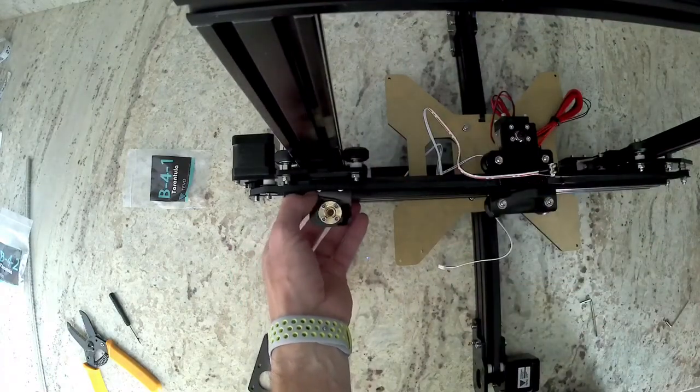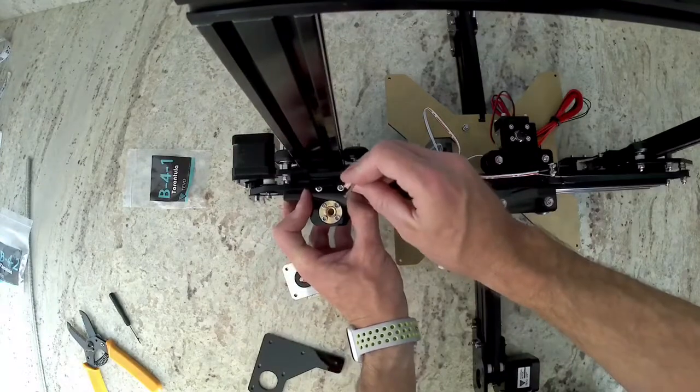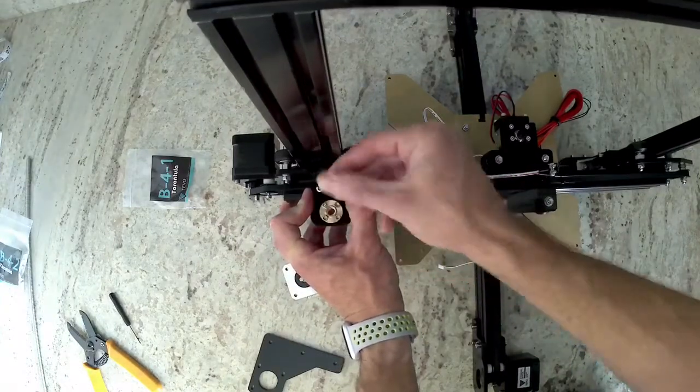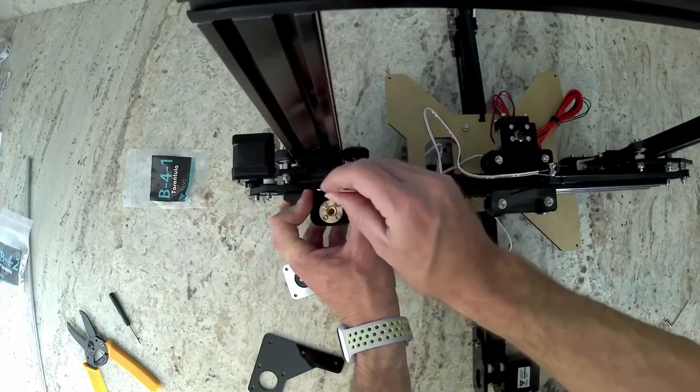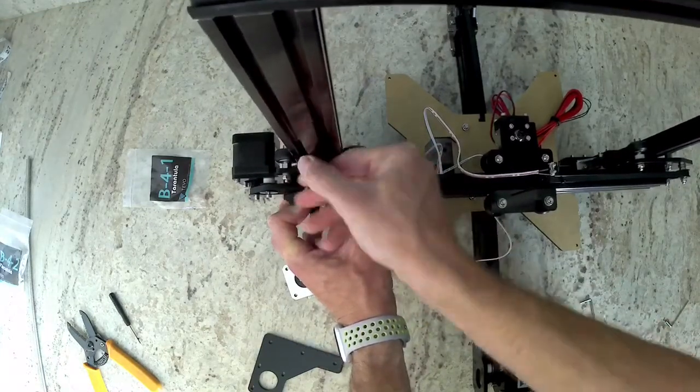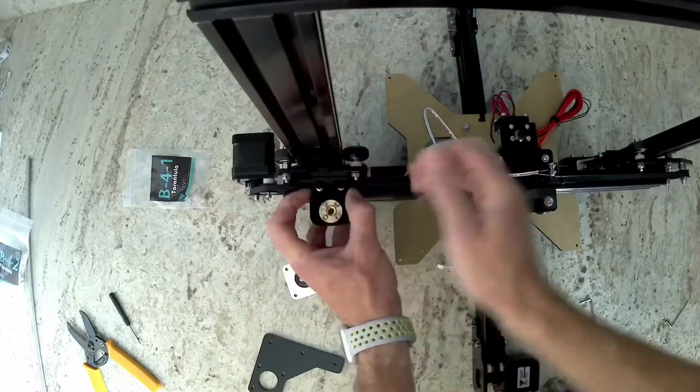Then align the T-nuts so that we can put them into the extrusion underneath the belt. To do that you will need to lift your belt a little bit and get the right wrench and go ahead and tighten those down. We're going to move the location of this later on to make sure that it's perfectly aligned with the motor, so it doesn't need to be tightened all the way yet.